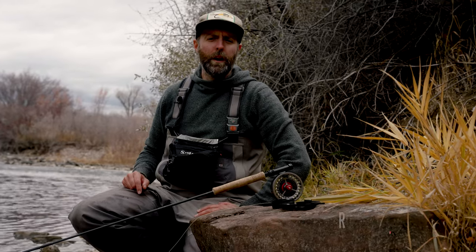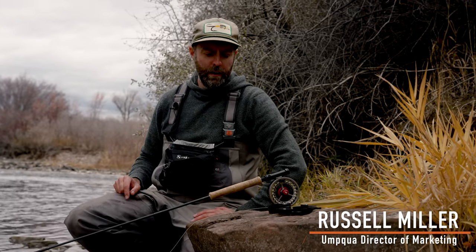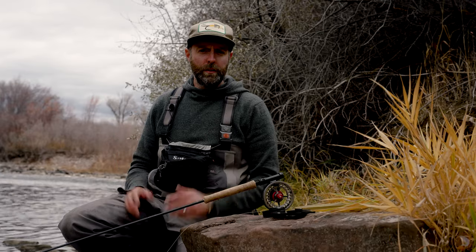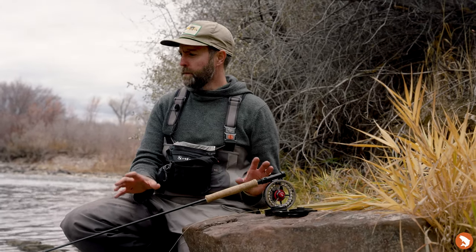Hey guys, Russell Miller here. We're on a crash course for Euro-nymphing. We're on rigging. I know rigging is something that not everyone loves to do, especially when it comes to the Euro system.